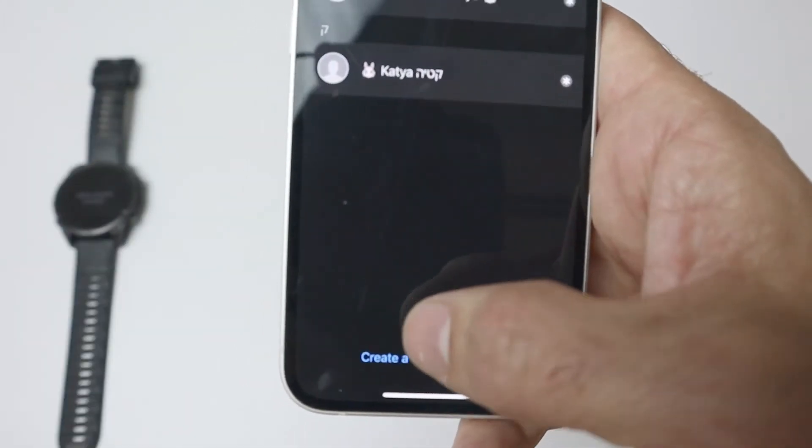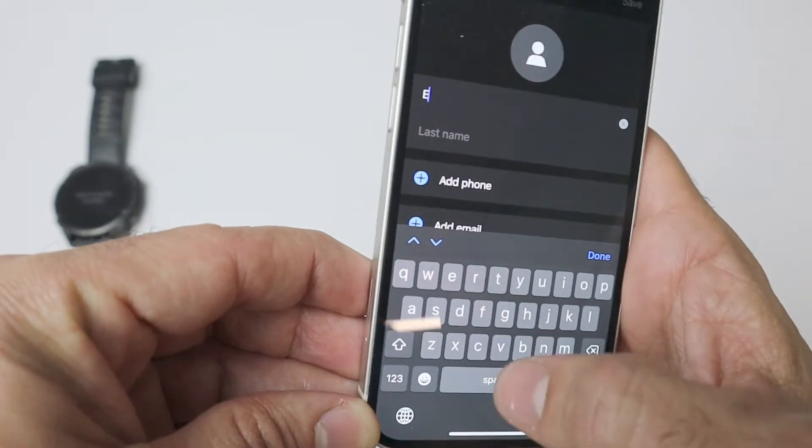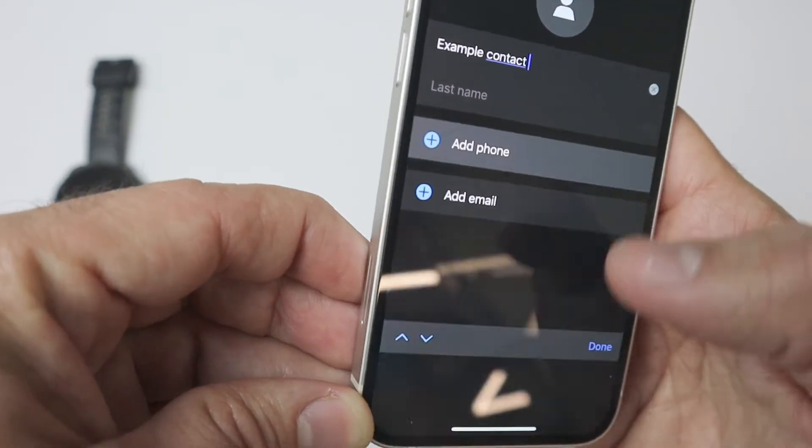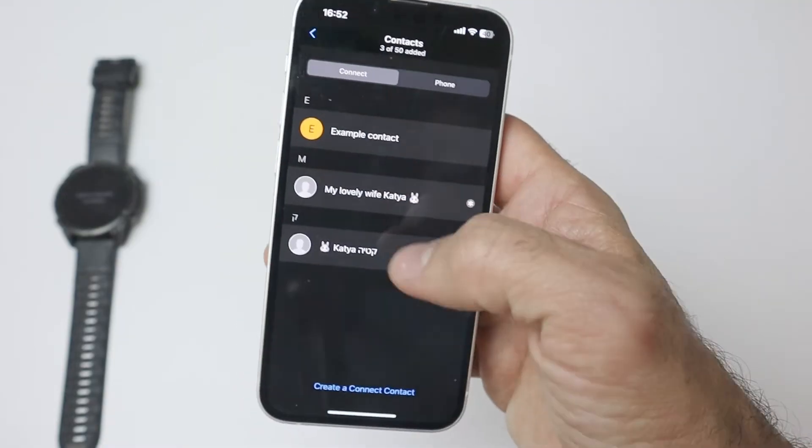You can either manually create a contact here. Let's call it 'example contact' with this phone number, for instance, and you're all set — you have it here.